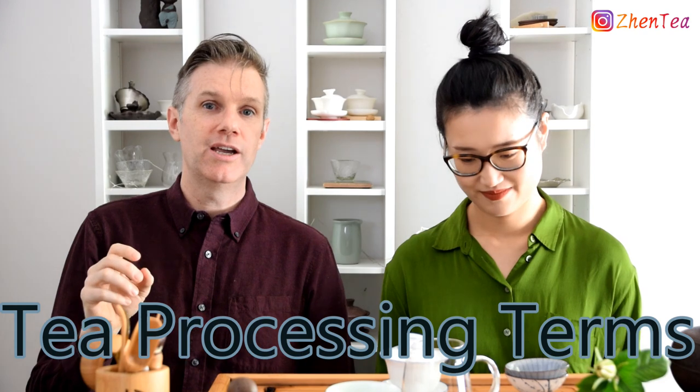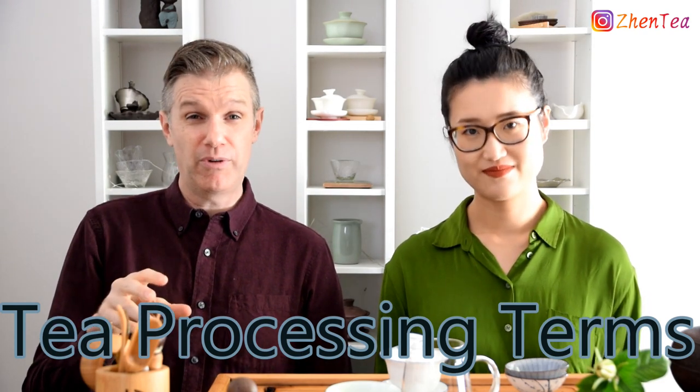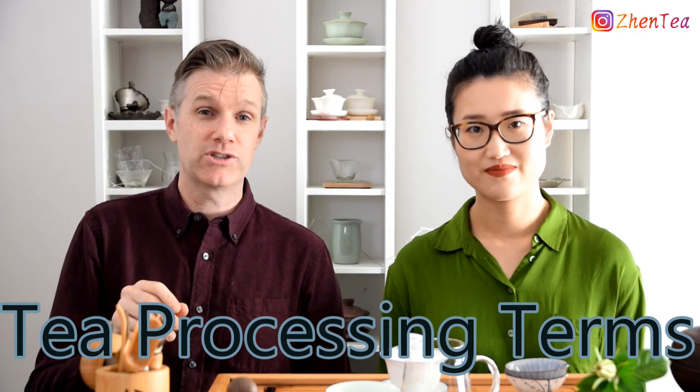In today's video we're going to cover a much-requested topic that we've received asks for on Instagram, in YouTube comments. Today we're going to talk about tea processing terminology, especially the ones that tend to be confusing and get thrown around in all kinds of different contexts.